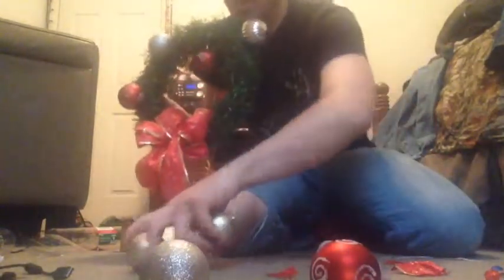Alright guys, that is actually it. It's silver and red with some gold into it. I actually have the ornaments moving around freely, and then I do have some extra, so we will see what I do with them.